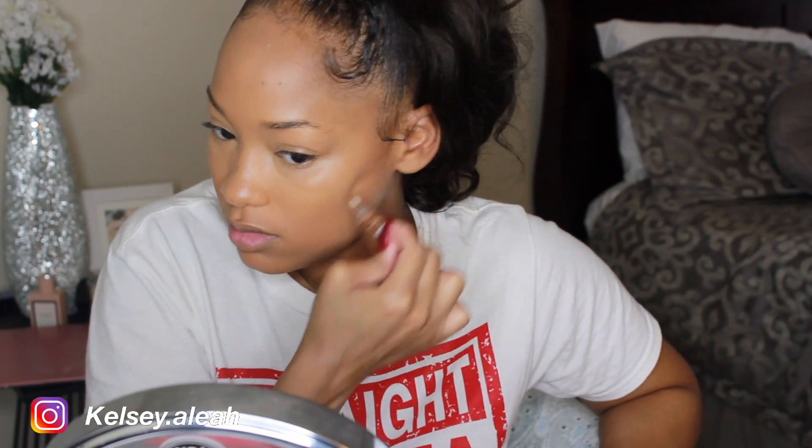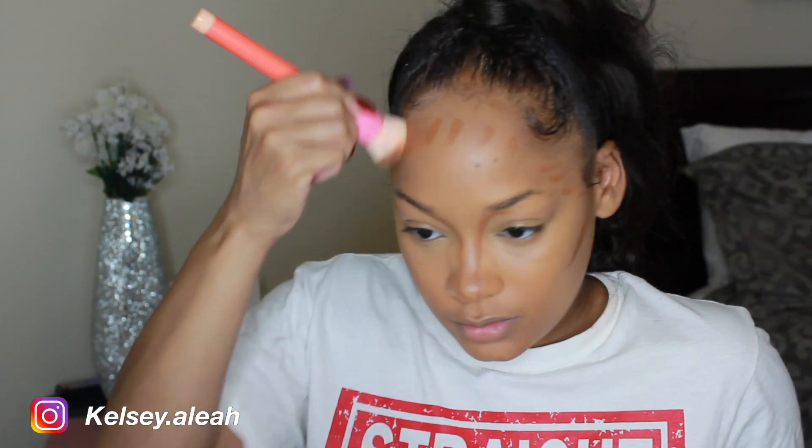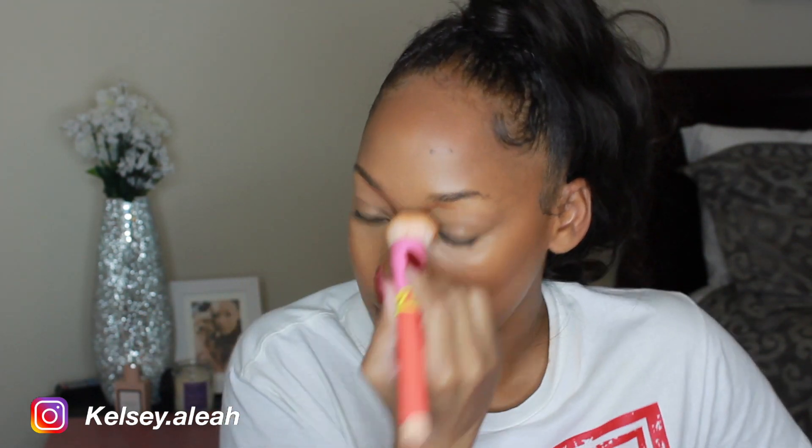To cream contour, I'm using my LA Girl Concealer in the shade Beautiful Bronze. I like contouring my cheekbones, forehead, nose, and jawline. I'm just blending that out with a flat, dense foundation brush — I really like using this because it blends it out really nicely.